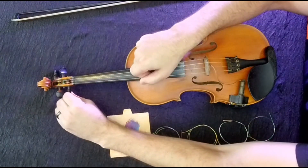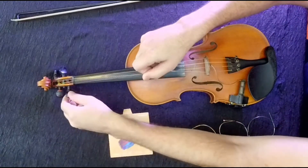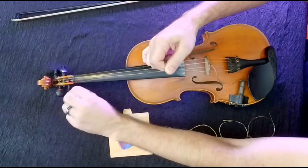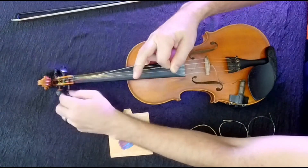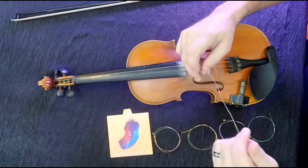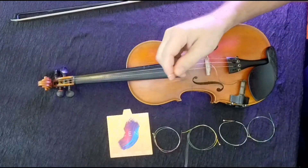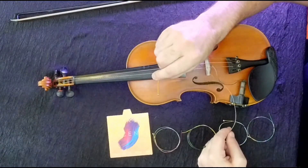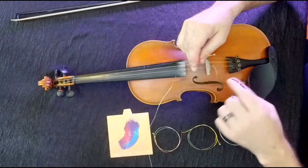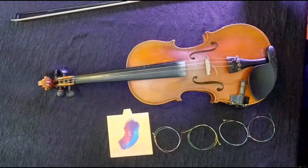We're going to turn this peg back towards us, loosening it, and put a little tension on this string right here. It should just neatly pop right on out of there. Once it's loose on the peg end, we can pull it out of the tailpiece end. You can see we have what's called the ball end right here, and that ball usually fits into the slot in your tailpiece right there.